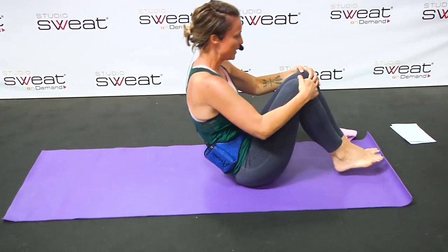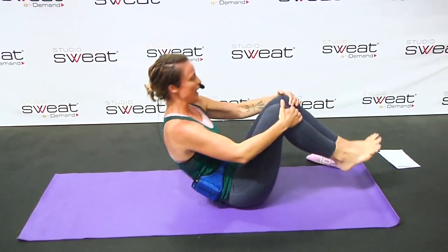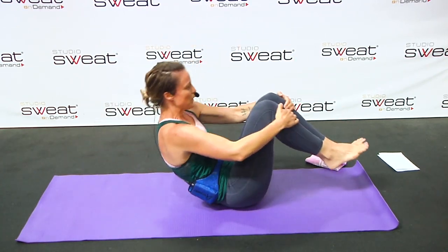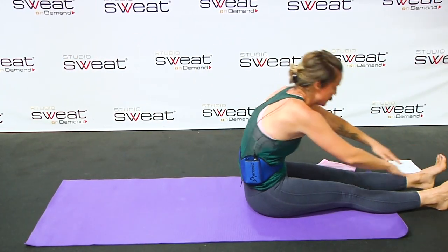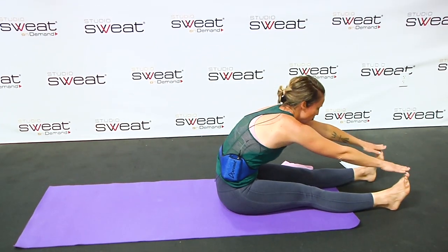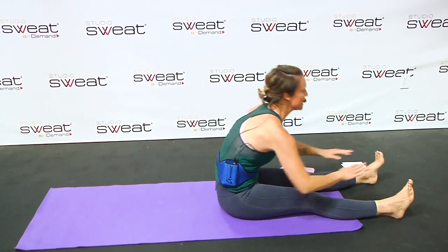Next we're going to roll it up — a full body roll back. And lift, lift, and roll it back. Roll it. And this time as you come forward, you're going to fully extend. Roll it back, fully extend. Roll it back, fully extend.